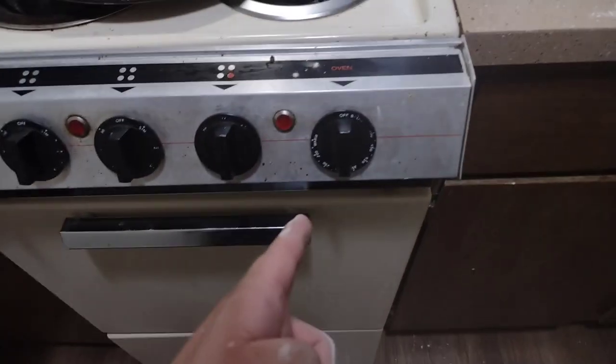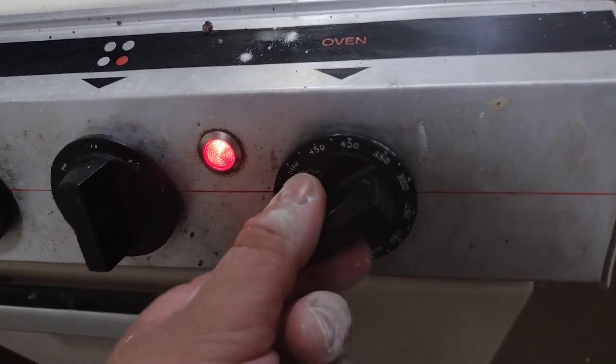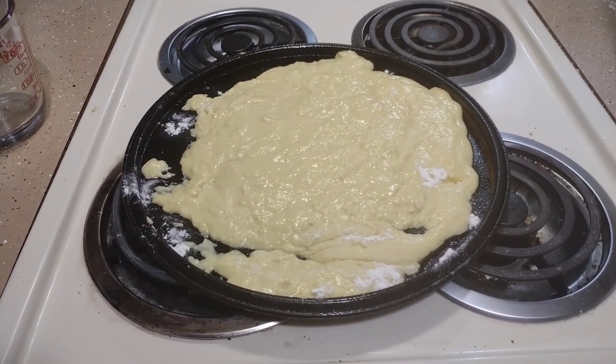Go ahead and turn your oven to 375 degrees. All right, go ahead and put it in there for six minutes.